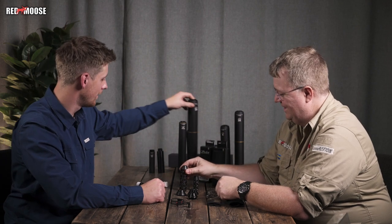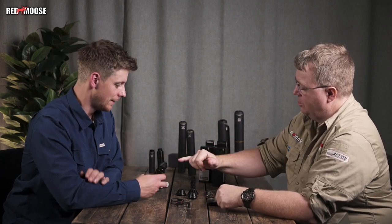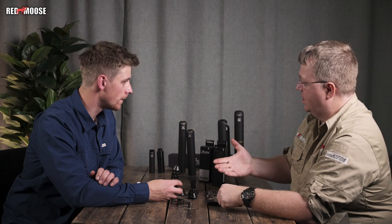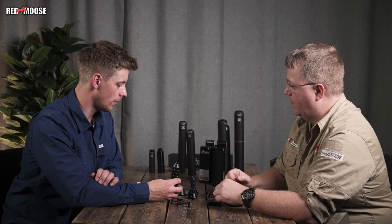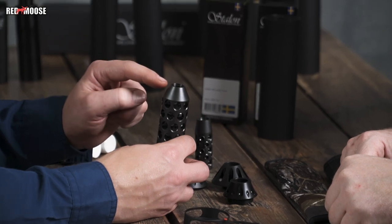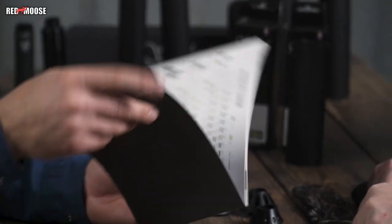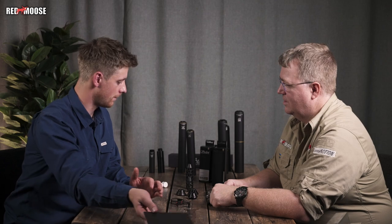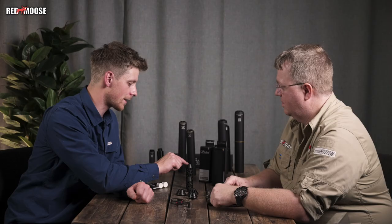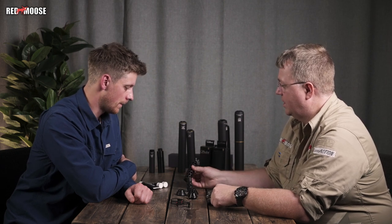Hearing protection is absolutely required when using the muzzle brake. The muzzle brakes are available in various threads — the small one has more thread options than the larger one, which is quite new. For exact thread specifications, check the homepage or retailer — the webpage has all the product details.